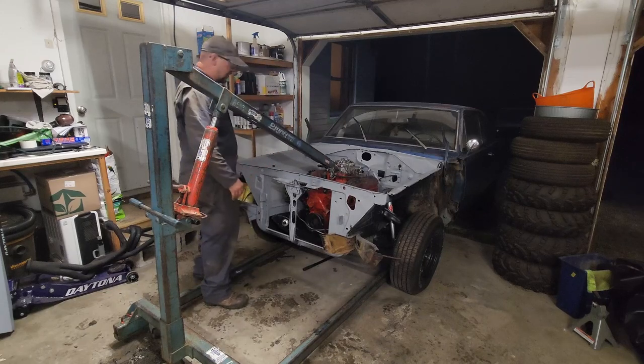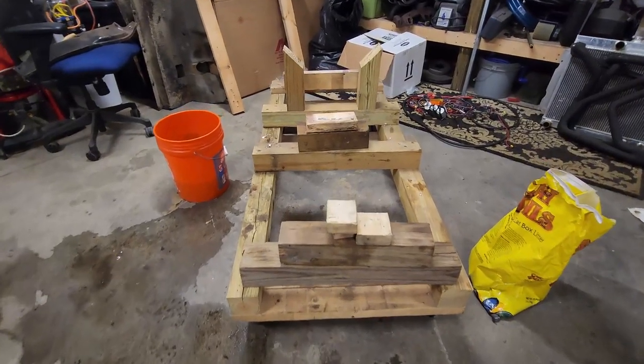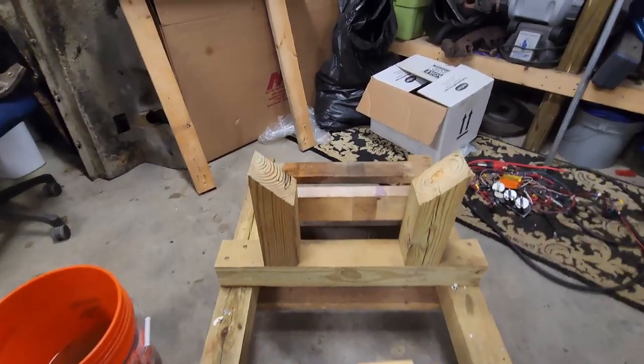We've got a few things coming up next. Now that the engine's in the car, we gotta get it running. Several of you have also asked for the designs and build on my run stand, so I'm going to tear it down and rebuild it on video, get some pictures, and make up some directions so you can build one too. For right now I gotta clean up. If you want to see where this journey began, check out this playlist right here.